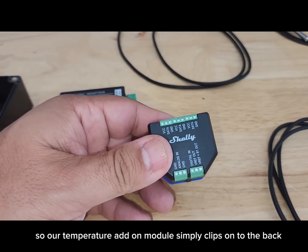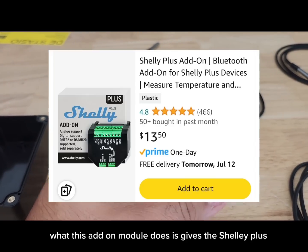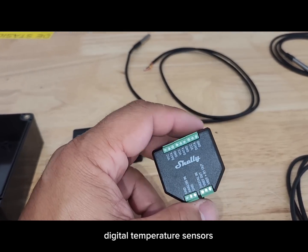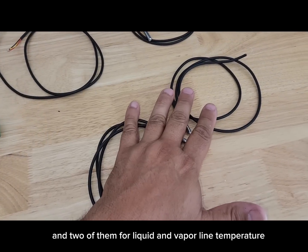The temperature add-on module simply clips on to the back of the Shelly Plus. It gives the Shelly Plus the ability to read up to five digital temperature sensors. We're going to use two for supply and return air temperature and two for liquid and vapor line temperature.